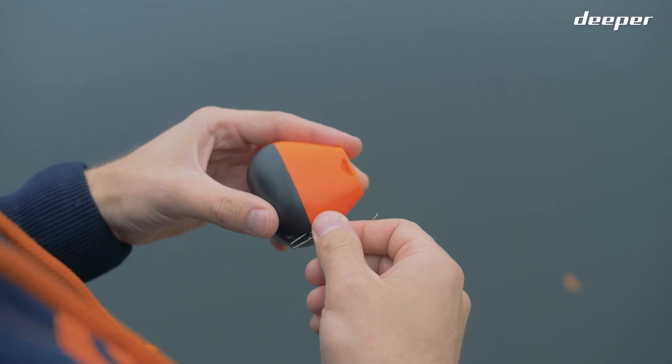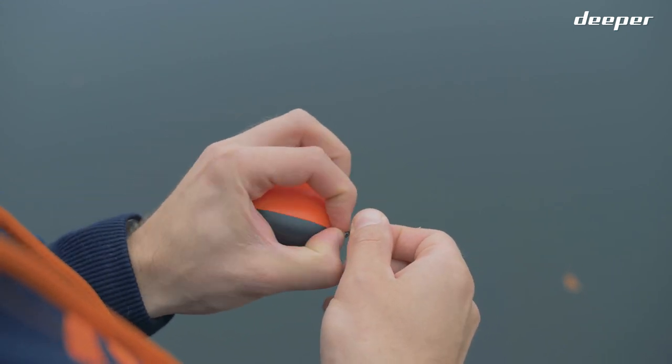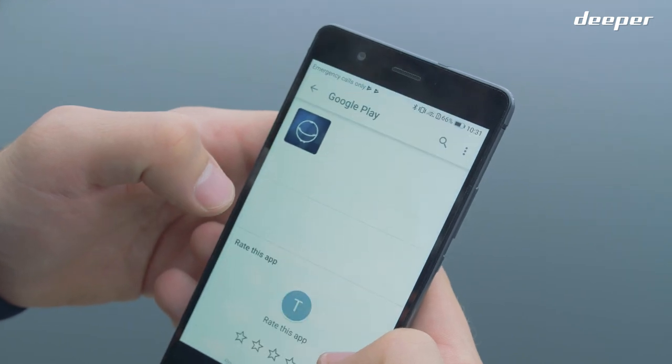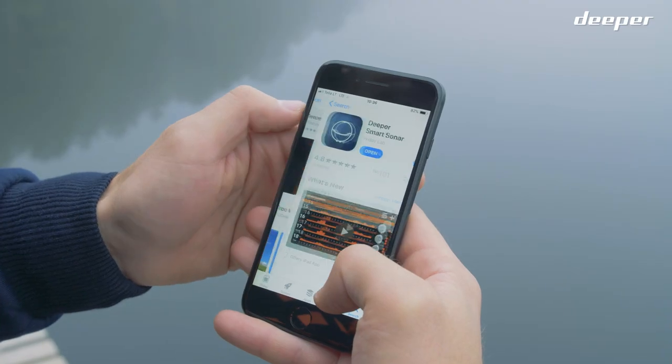Setting up and using your Deeper Start fish finder is easy. Let's get started. First, you'll need to download the Deeper app, either from the Google Play Store or the App Store.